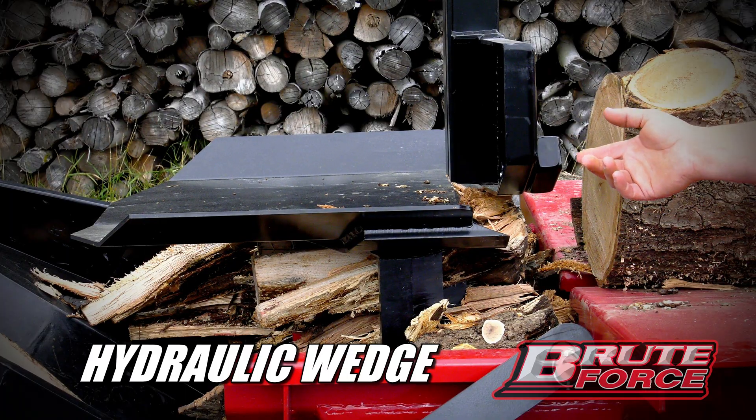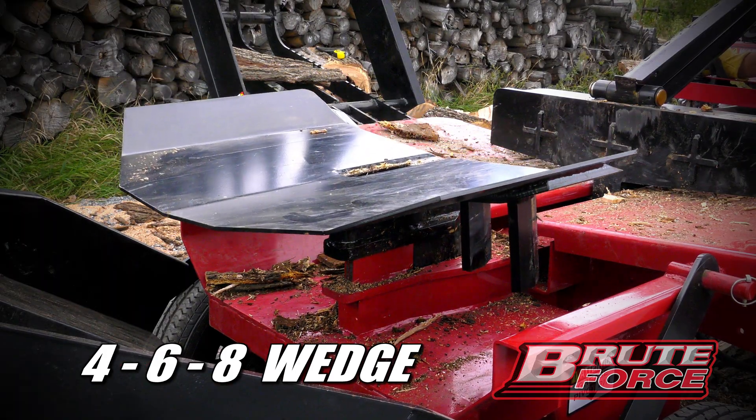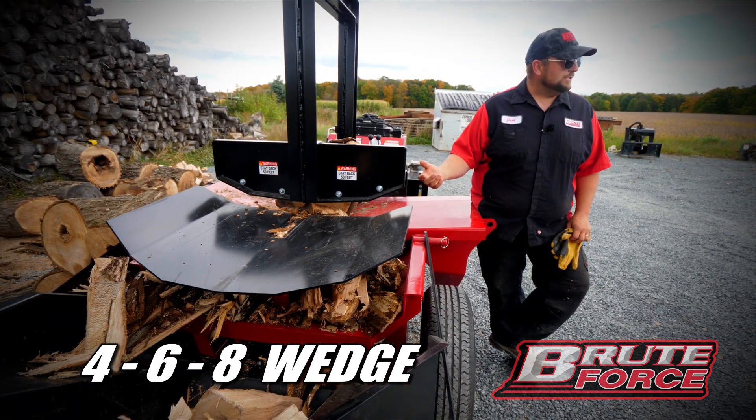This is the standard wedge in this machine. It provides six splits on the bottom, but you can also replace it with a standard 4, 6, or 8 way wedge.